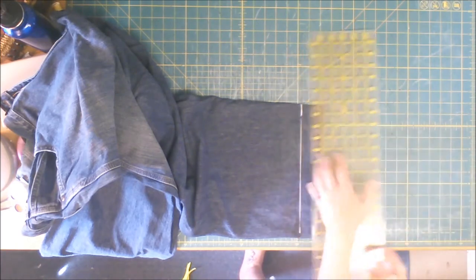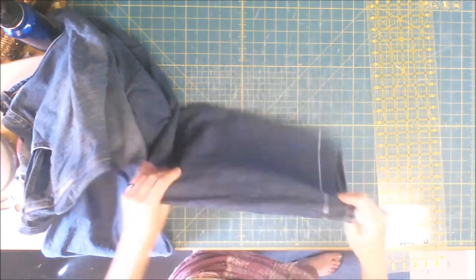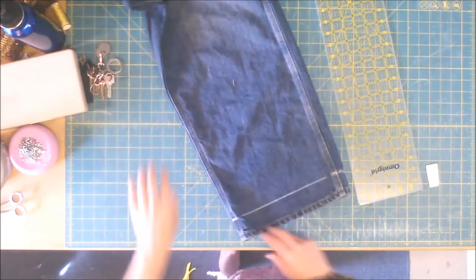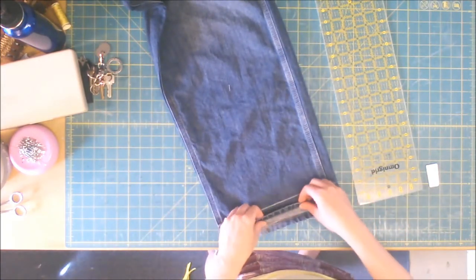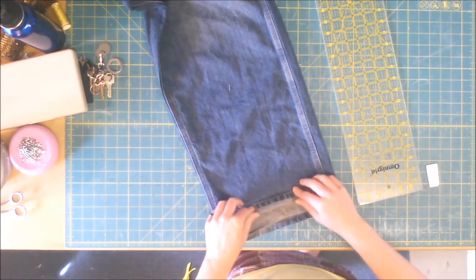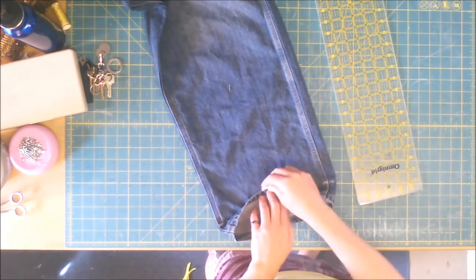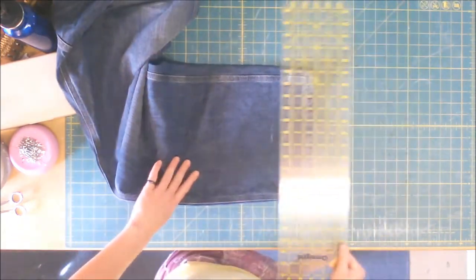It also presses off easily. Mark both your legs, and then I'm going to show you what I do for a stitching guide. If you fold your bottom hem — because we're going to reattach this — and lift it up, I mark it at the top. Most jean bottoms are going to be about an inch and a half from the finish line.